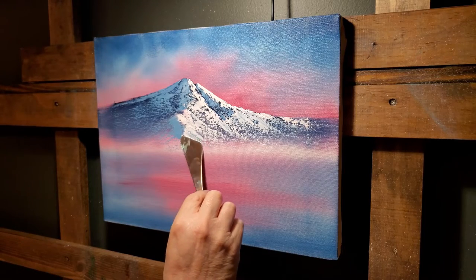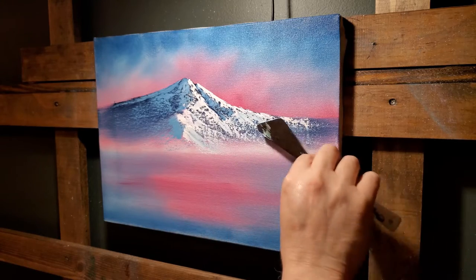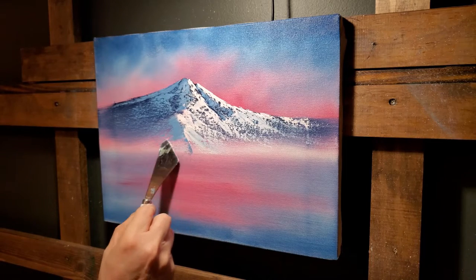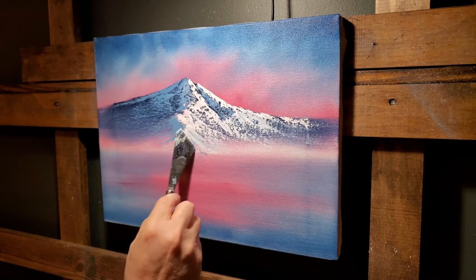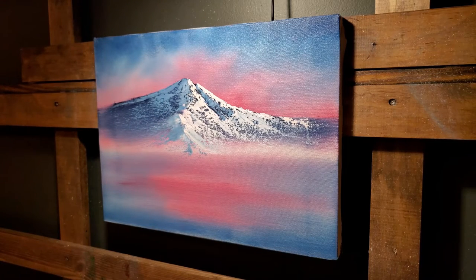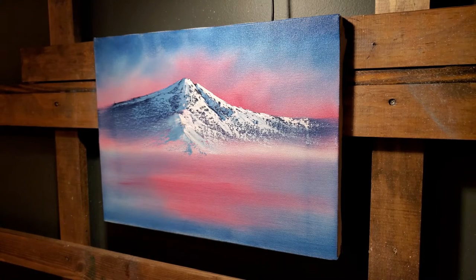Let's just combine those two areas like that — yeah, I like that better. Maybe just a tiny bit more right there. Since we're just doing this to see if it works, I think that's good enough. It's not up to my standards for a mountain, but it'll do for tonight.